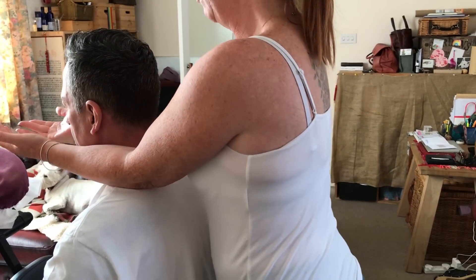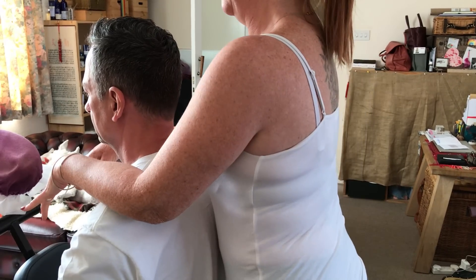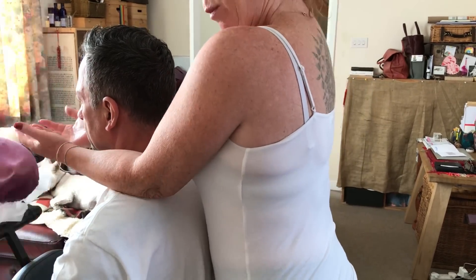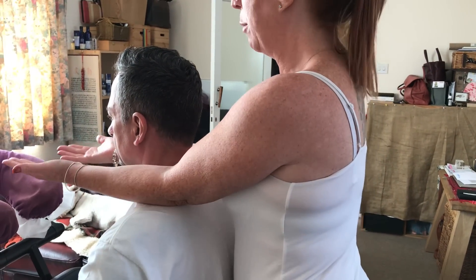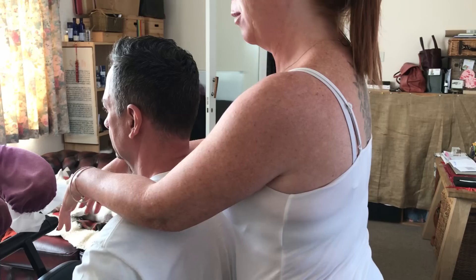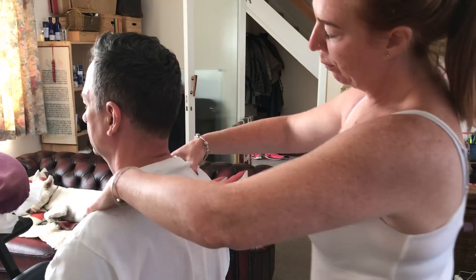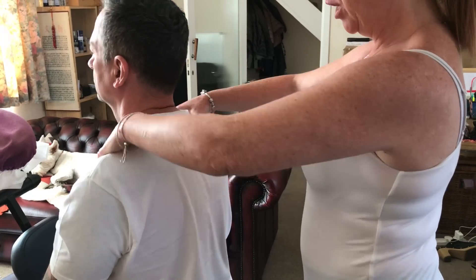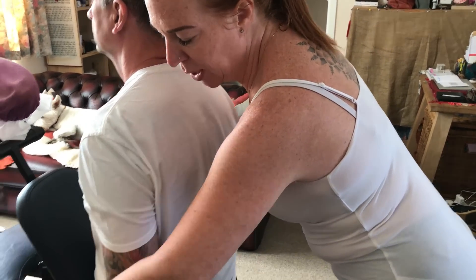Palms up to begin with, pressing down. I do have to come up on my tiptoes here just to get on top of the shoulder — the trapezius — and down. So palms up, palms parallel, and palms down. Keeping myself relaxed. Swing back. Thumb circles, thumb rotations. And then I'm going to come down — I'm going to ask my client just to put the arms down by the side.